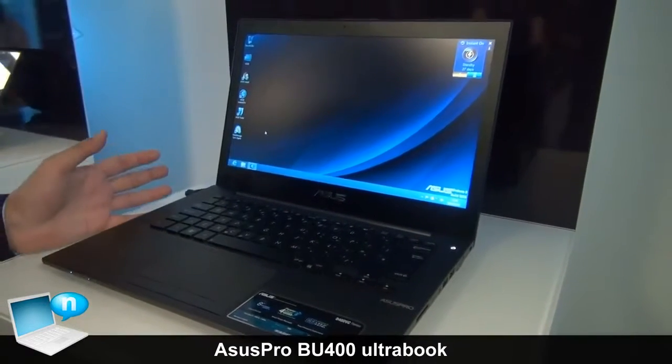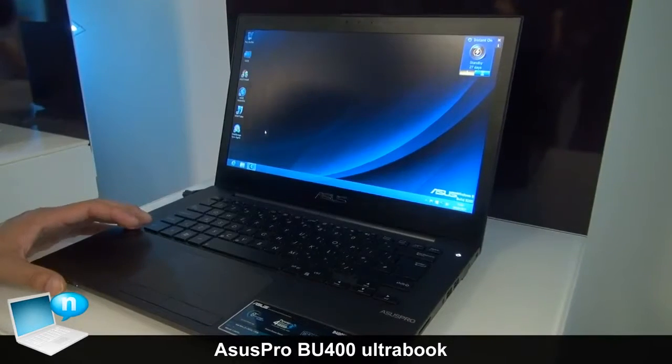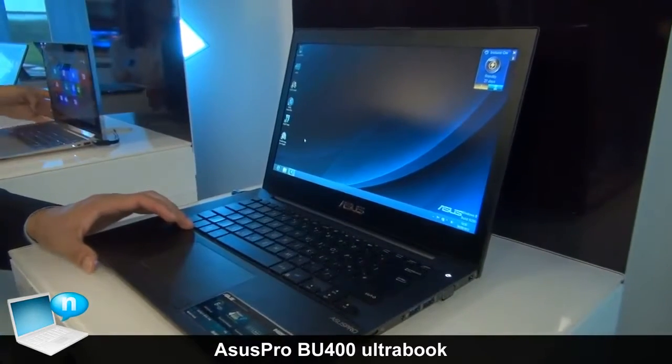It also comes with ultrabook criteria, so it has the third generation Intel Core i CPU and also comes with SSD, so you can reboot within two seconds.